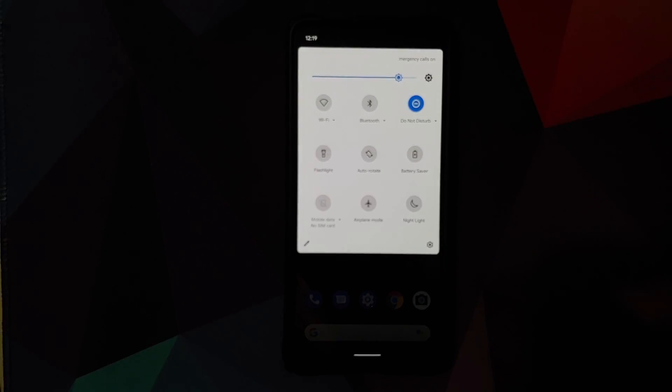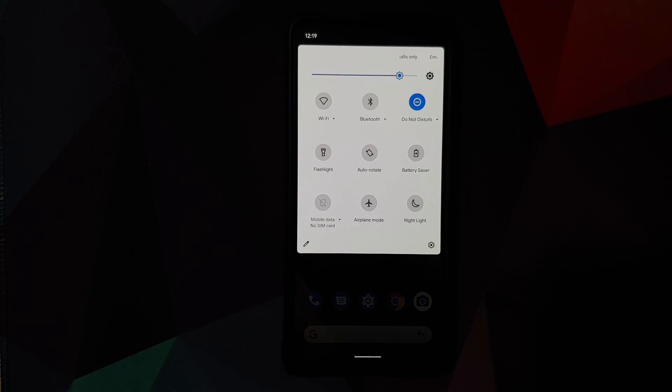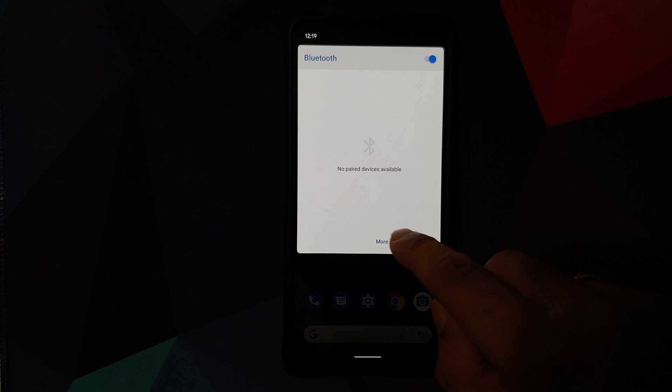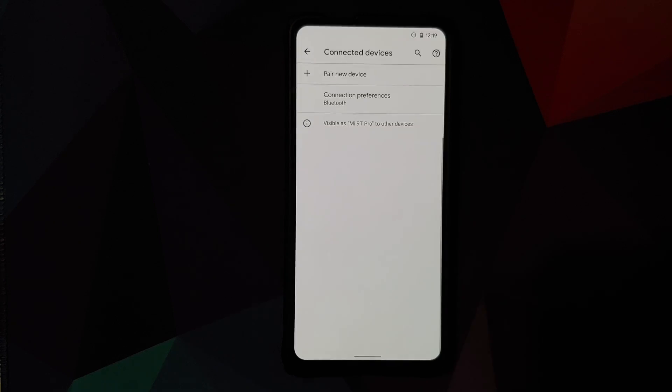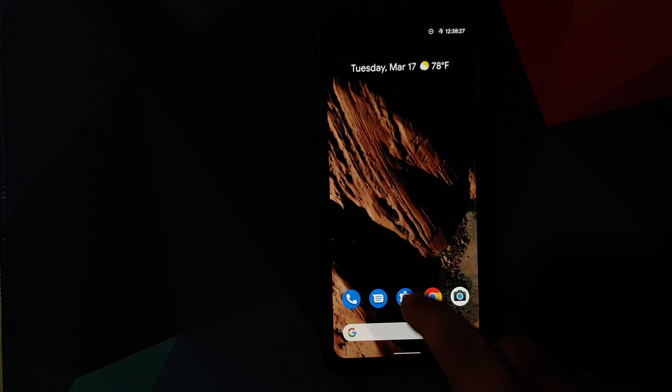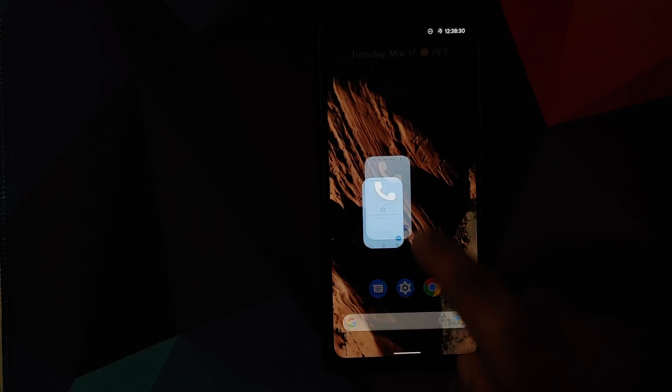If you swipe down on your status bar and expand your quick setting tiles, you will see that Wi-Fi, Bluetooth, Do Not Disturb, and other tiles have a down arrow beside them. Tapping the down arrow gives you the option to go to more settings, taking you directly to that tile's settings. As for animations and gestures, everything works smoothly — no lags, no delays, no stutters.